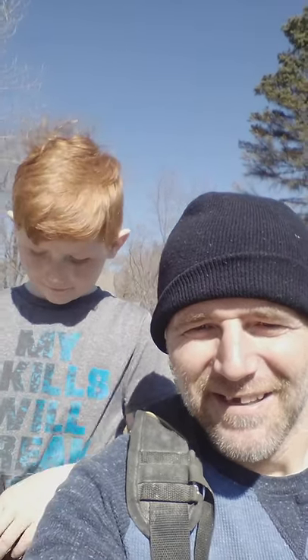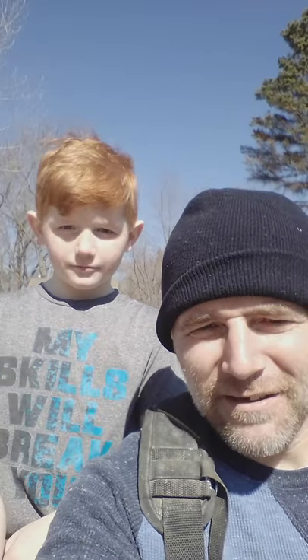Hi everybody, this is Charles and Edison, and we are welcoming you to our YouTube channel, Build and Bond.